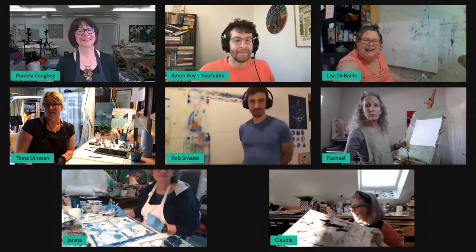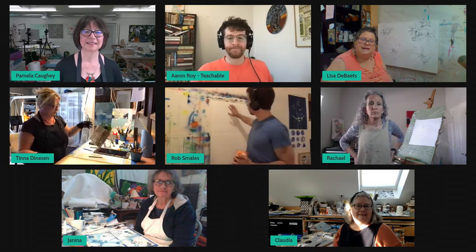Hi, I'm Lisa DeBates. I'm in the Seattle, Washington area and I'm going to be working on my canvas here in mixed media and acrylic. Very cool, thank you, Lisa. Tina, you're next. Hi, my name is Tina and I am from Redwood City in the Bay Area, south of San Francisco. I'm going to be working in oil and cold wax. Very cool, thank you Tina. Rob, you're up next. Hi, my name is Rob Smales. I'm here in Germany in Hamburg. I'm going to be working on paper taped up on the wall in mixed media — acrylic, possibly some spray paint, some collage, some pastels, all that kind of thing.